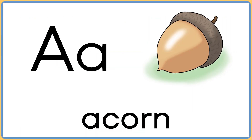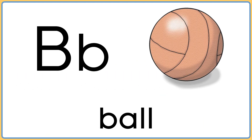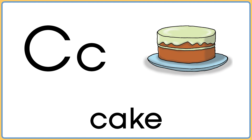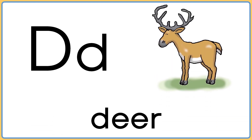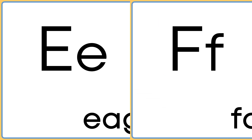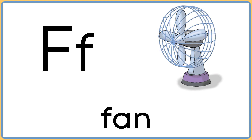A is for acorn. B is for ball. C is for cake. D is for deer. E is for eagle. F is for fan.